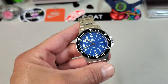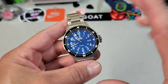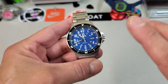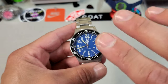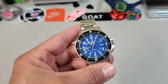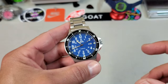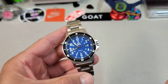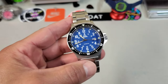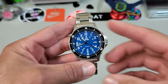I thought the blue would be my least favorite of the three, but in hand I like it a lot more than I expected. They did a good job of not making it so dark that it looks black, but not so light that it looks like a toy. This will be launching on Kickstarter on Monday, October 4th, and the first 50 backers will get it at 329 Canadian, which works out to less than $275 US.